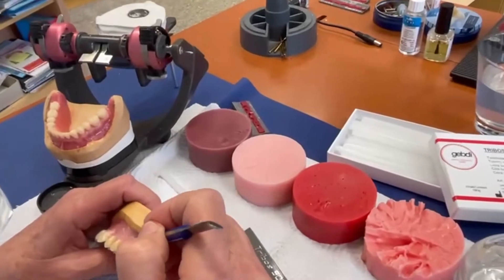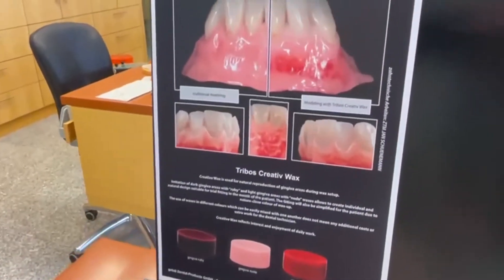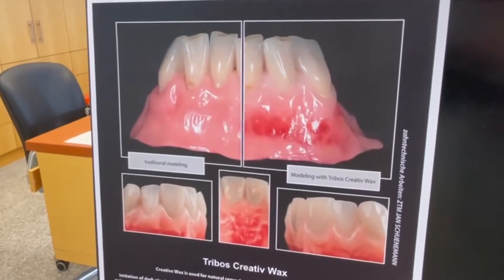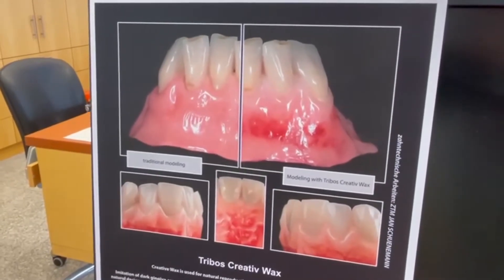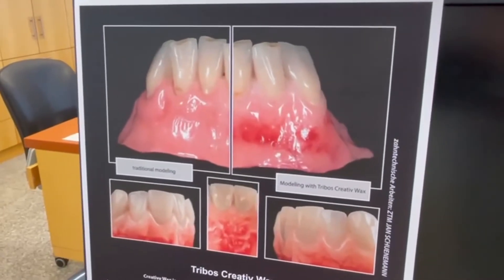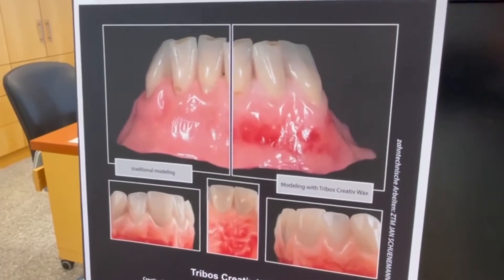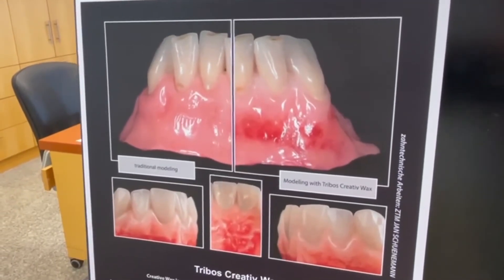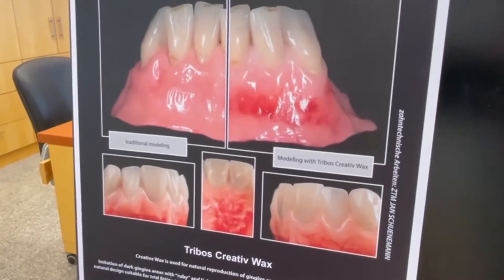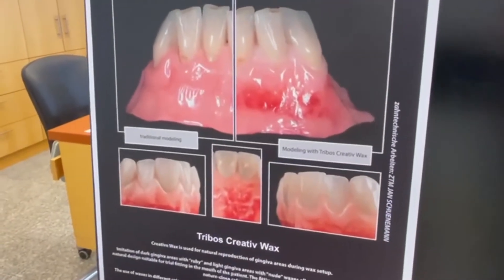As you can see, Andrea is working with different colors. On the picture you can see the left side — the right side is with normal wax, and on the right side the wax is colorized. So the denture for the first test in the mouth has a little bit of natural mucosa appearance, and I think this is a very good idea. Andrea will finish it now.